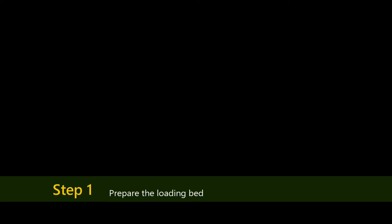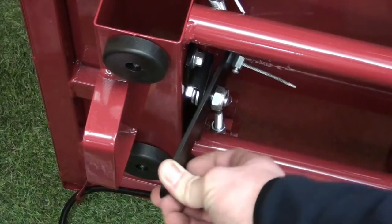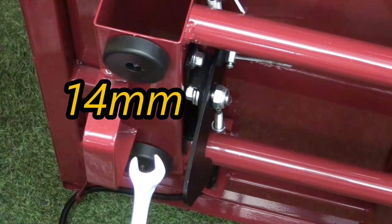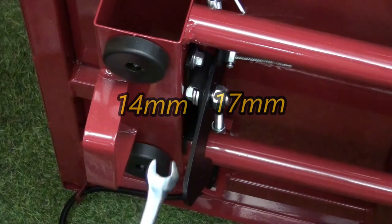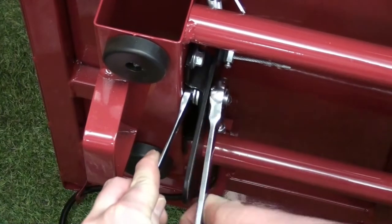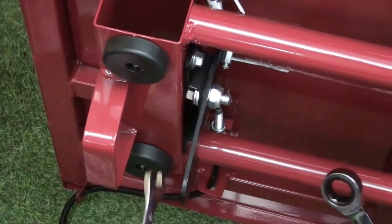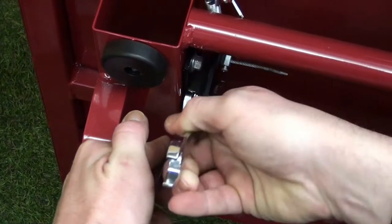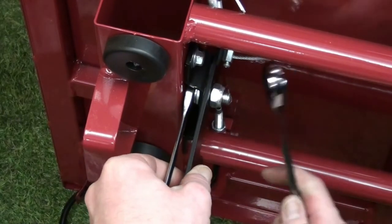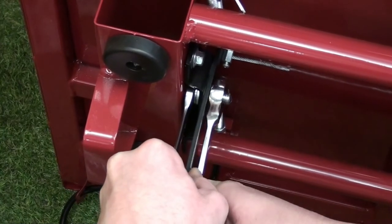First we need to prepare the loading bed. With the bed on its side you can access the loading bed locking latch. This would need tightening with the use of a 14mm and 17mm spanner. Start by tightening and then check to see if there is enough free play for the latch to move. If not, then undo the latch just a little.